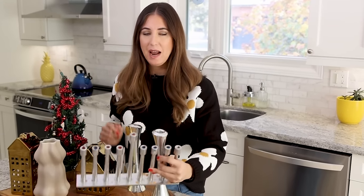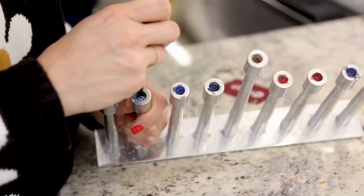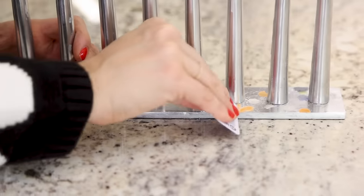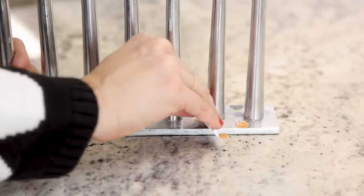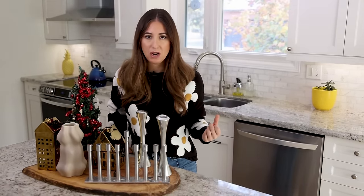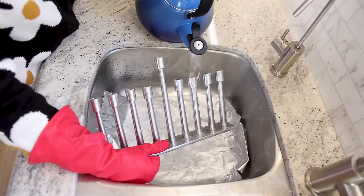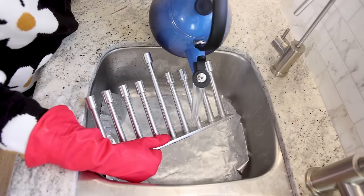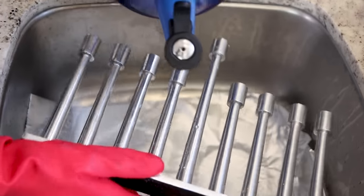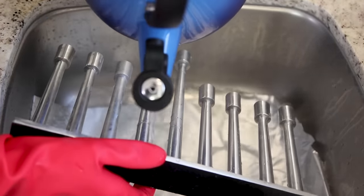For candle holders or menorahs that are waxy, the easiest thing to do is pop them into the freezer overnight. This solidifies and hardens the wax, making it easier to remove. Once out of the freezer, use a skinny screwdriver to get the little pieces of candle out of the holder. For wax splashes on the bottom, use the back of an old credit card to scrape up as much as you can. Then go from cold to hot — run hot water in your sink or even boil water and pour it over the menorah to melt away excess wax. If there's quite a bit, line the bottom of your sink with tin foil so you're not getting wax down your drain. Then scrub with hot soapy water, rinse, and allow to dry.